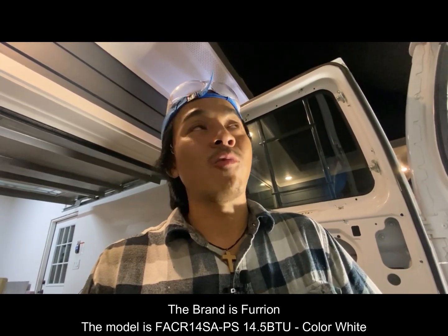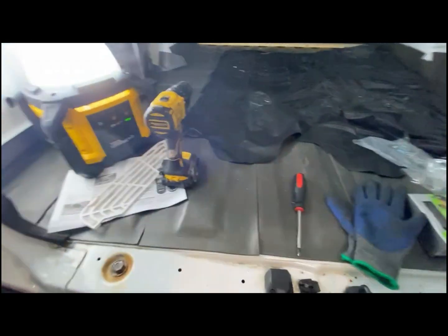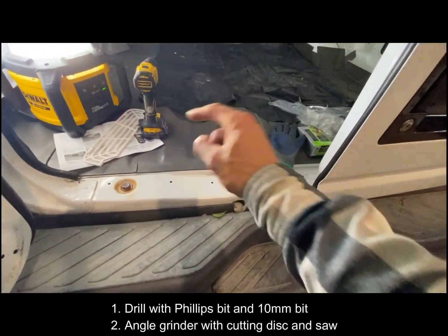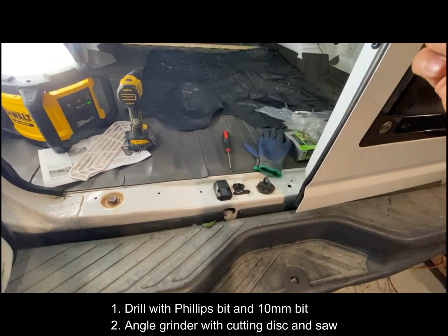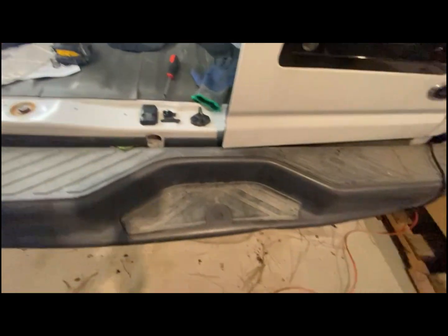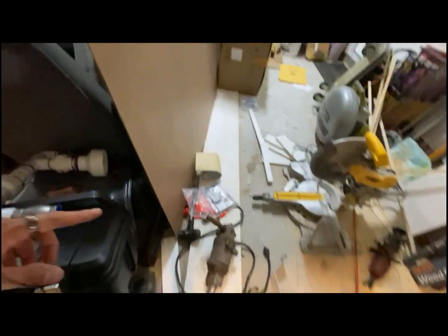It's going to be installed right next to my Max Air Fan Deluxe. Let's jump right into it and, like all the other videos, let's start off first with the tools that we'll need. The tools you will need are a drill, a Phillips bit, and also a 10mm bit for the actual bolts that mount the AC to the faceplate.